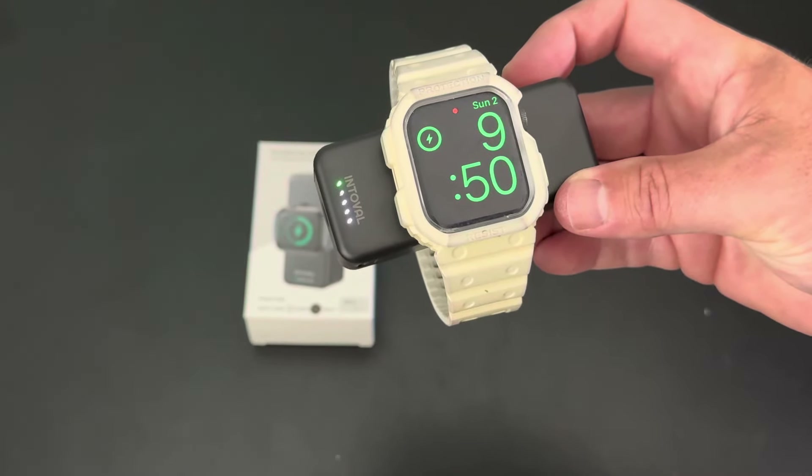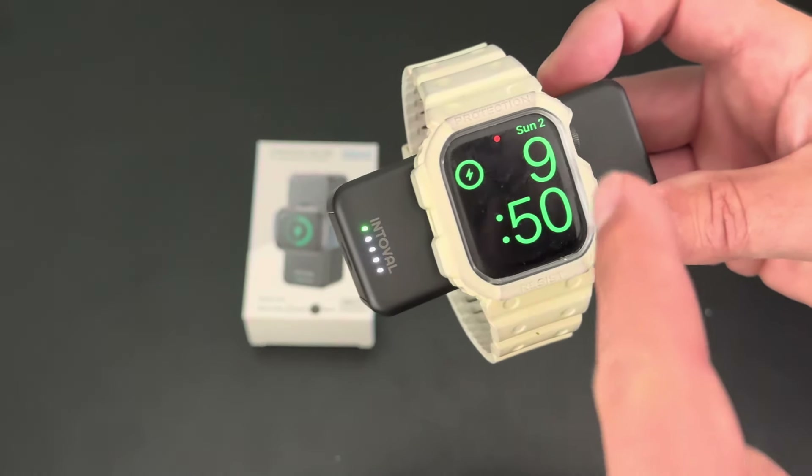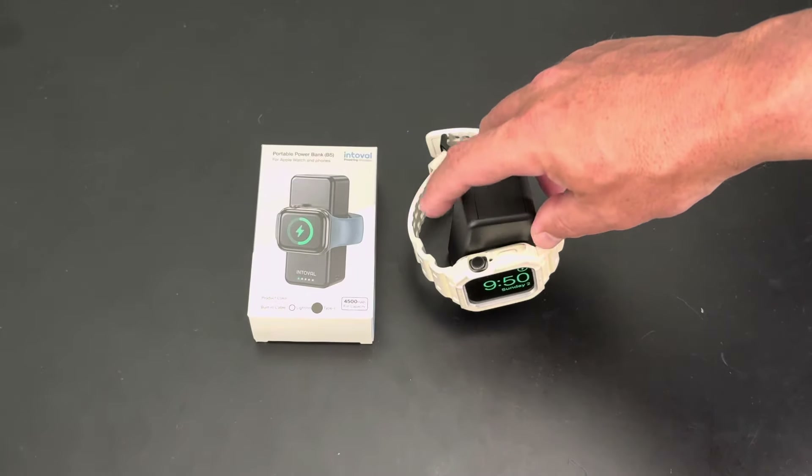So it's charging. This one's full, it's fully charged, but you can see that little charging notification — it is charging, it just kind of sits there. You can actually put it like this and it stays.